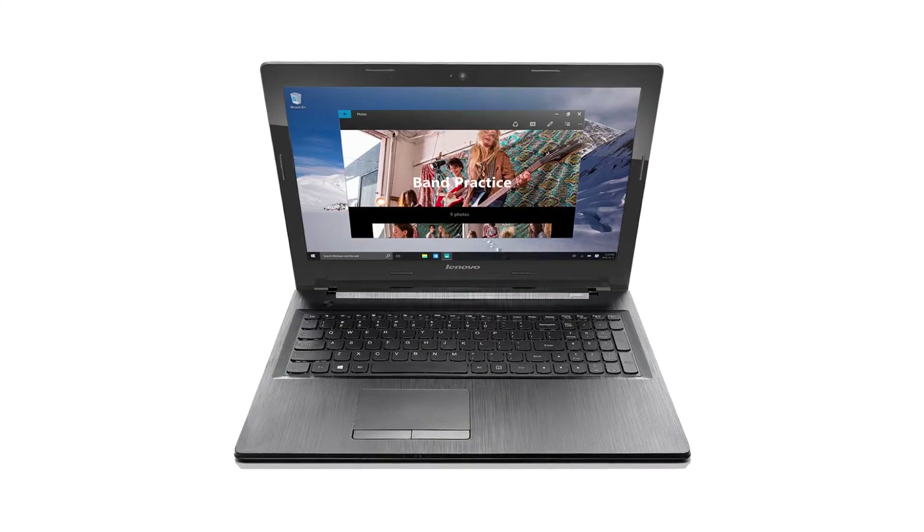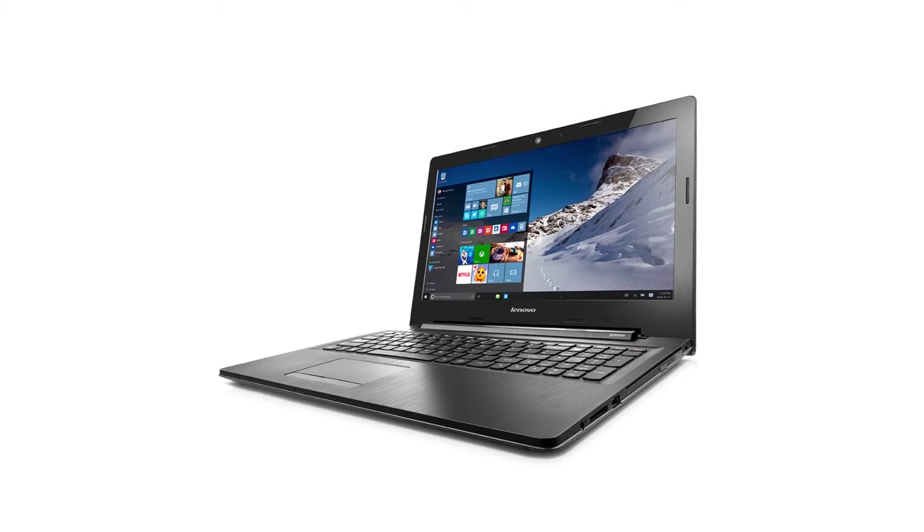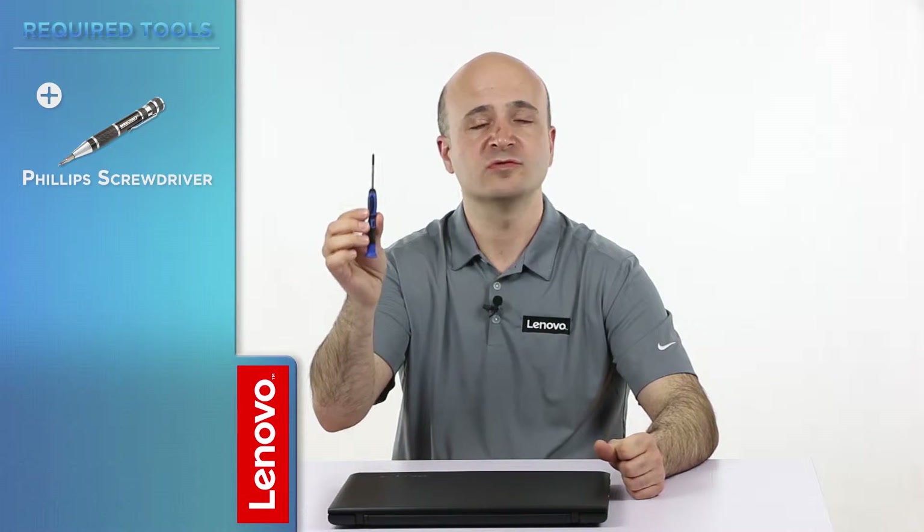Hi everyone, this is Guido with Lenovo and I'm here with the IdeaPad G50 Notebook. Today we're going to be replacing the system fan. The process will take us around five minutes and it should be easy enough for anyone to do. The only required tool will be a Phillips screwdriver.